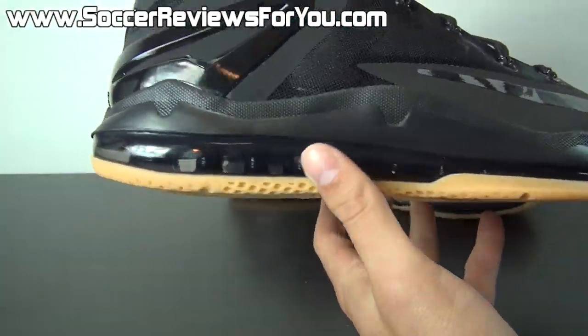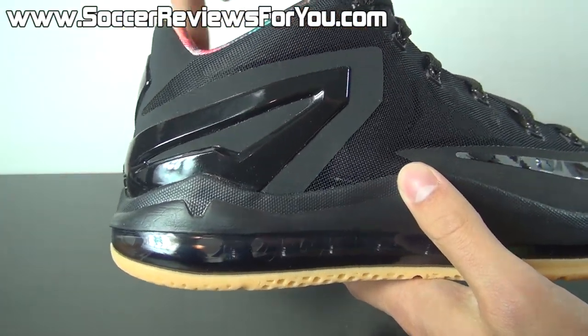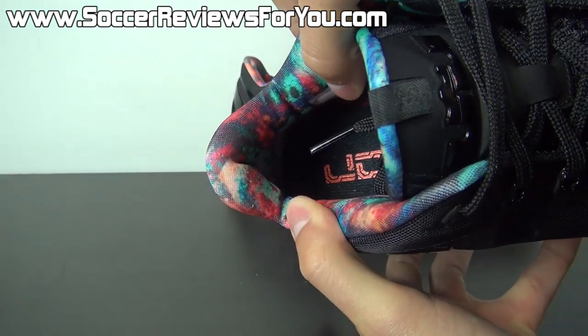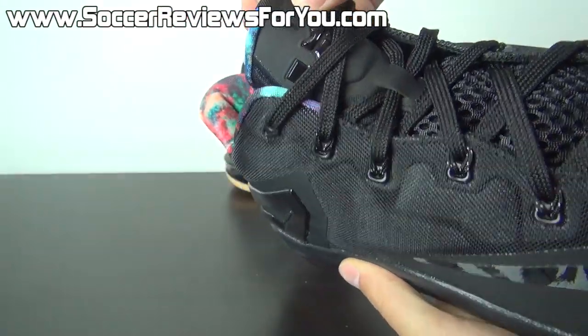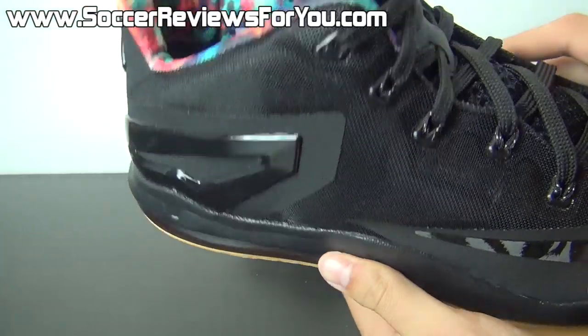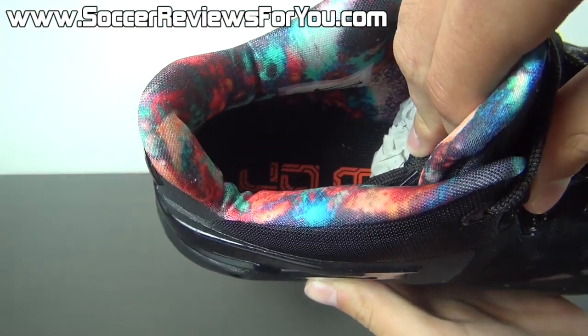As far as other details on the upper, you have that little bit of color pop coming from the heel liner, which has no specific pattern — it's kind of like a really ugly wallpaper, but when you put it on the heel liner of a shoe it ends up looking really good. Really like this element of the shoe. The insole is black with your LeBron logo there in red.